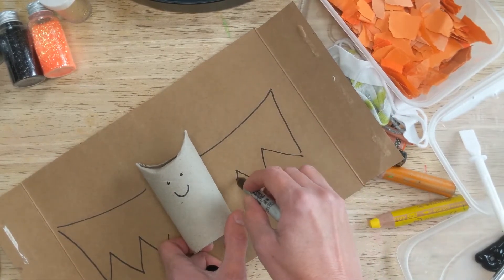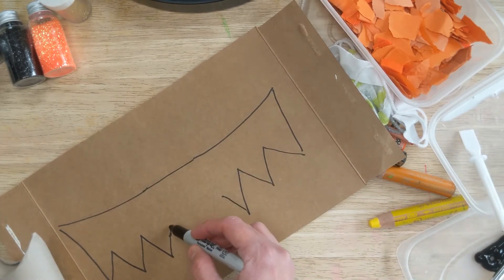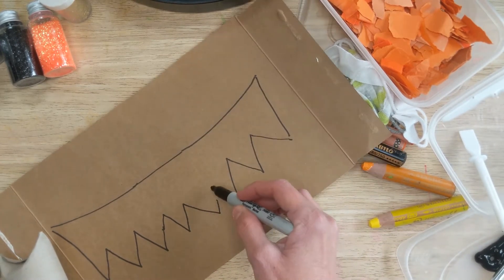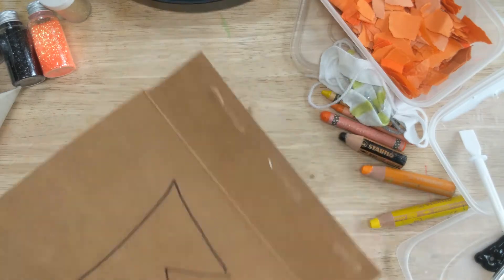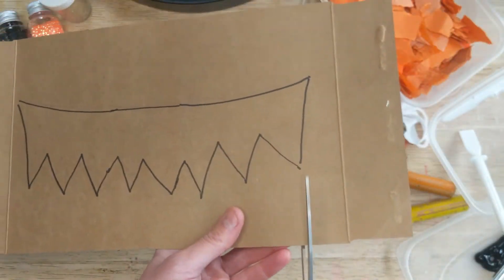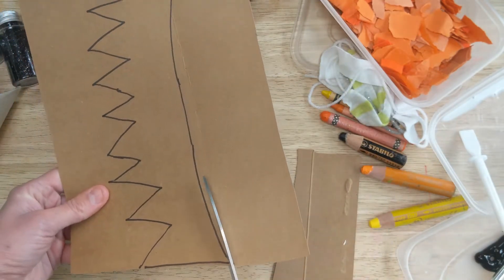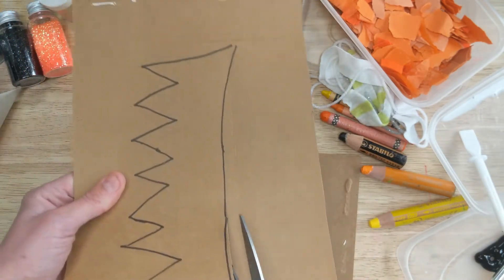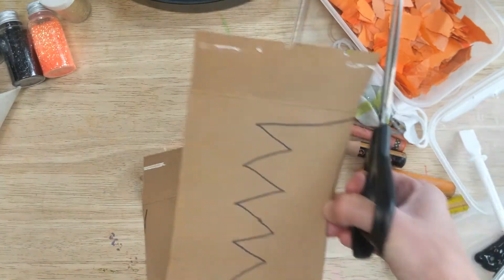There we go — join that over there, maybe just a few more zig-zags. It doesn't really matter if it's not perfect. So then we're going to cut out the bat's wings using our scissors.